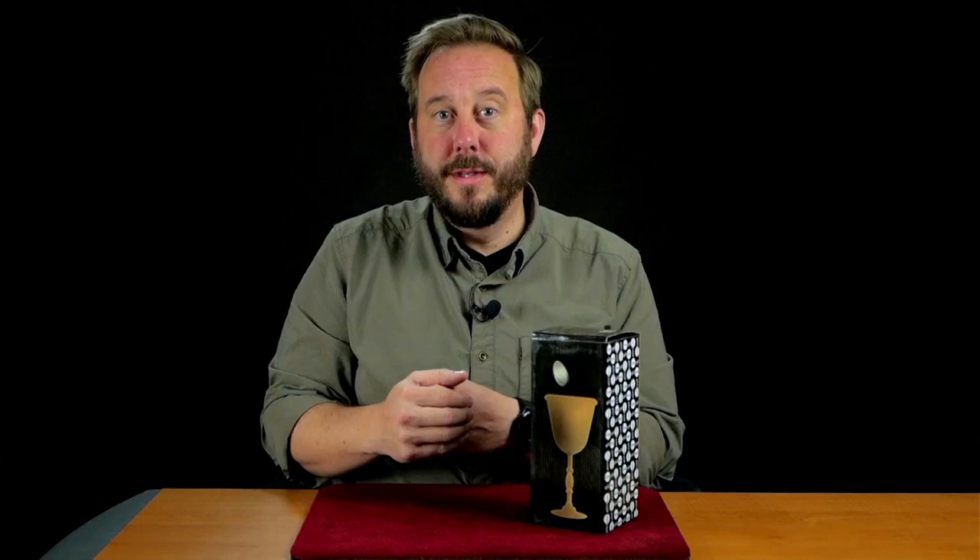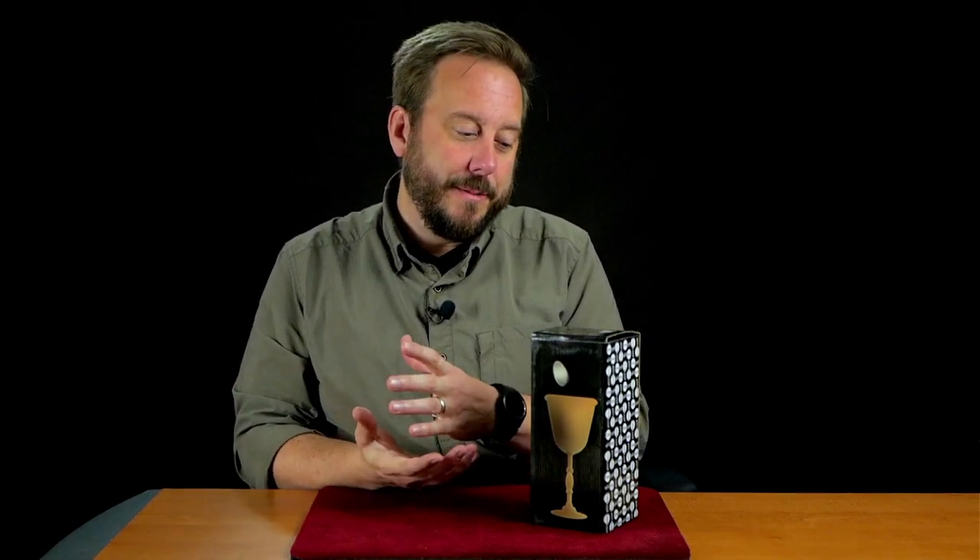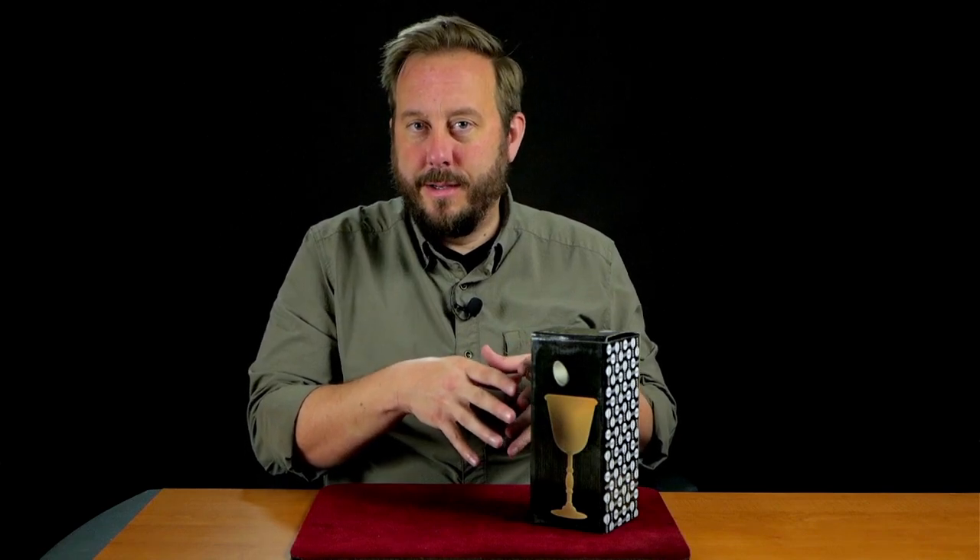You can perform this on stage — it's large enough and bright and shiny — but I think this easily transfers to a parlor setting or even pushing the limits of close-up performance. Imagine a dinner party where your guests are seated around the living room or at the table and there's some distance between you and the audience. I believe this opens up the potential buyer to more than just stage performers, and I think this will appeal to more of you than you think. If you saw this come out and didn't give it a second thought, I'd recommend taking another look.